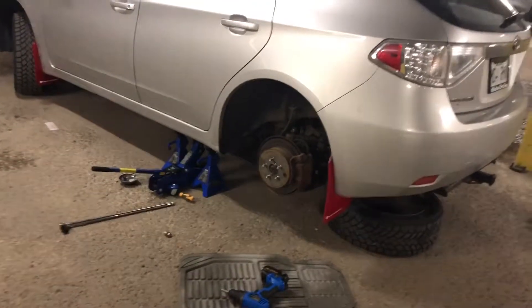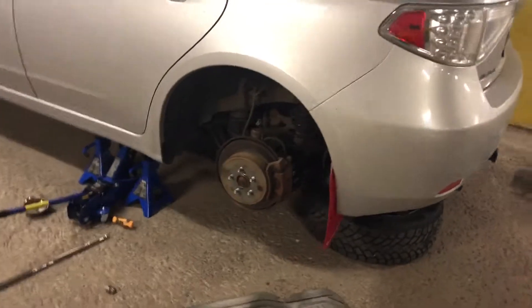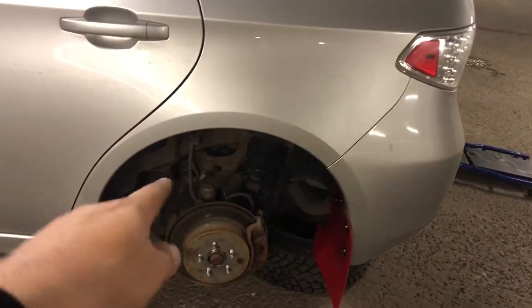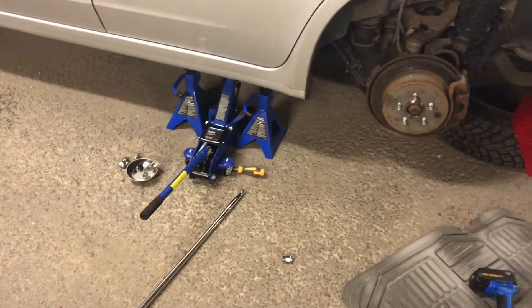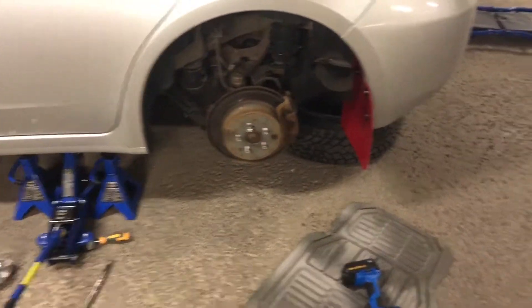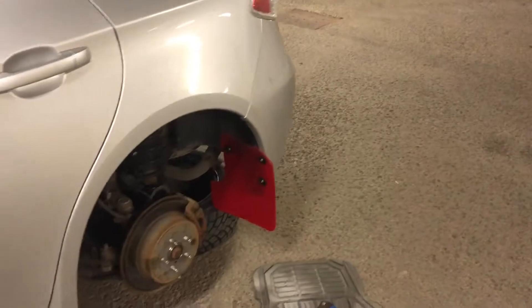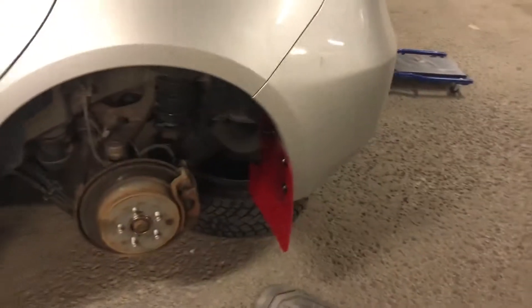I'm officially a car guy now. This is the first time I've done something this involved - removing a wheel, installing Rally Armor. I could even do my brakes or the exhaust if I wanted to. This is something new I learned, and working on your own car you learn a lot. I'm really happy. I'm a little tired - the kit came with a little bench but I didn't need it. Now I'm going to put the wheel back on.